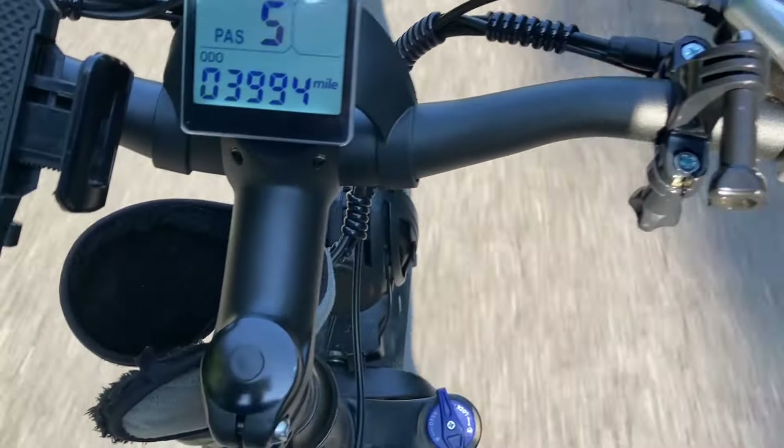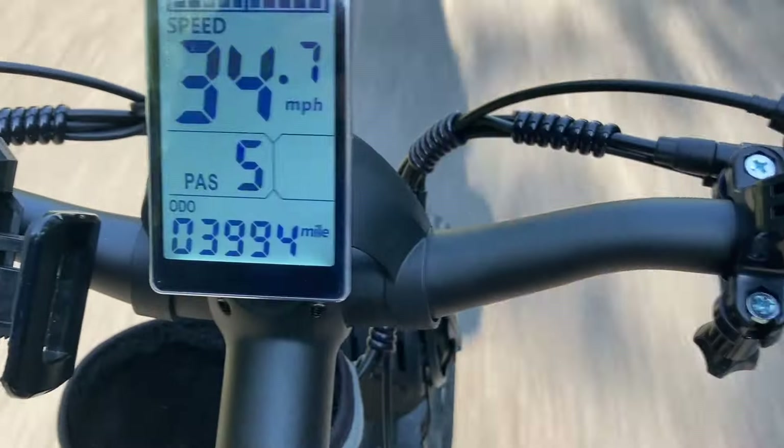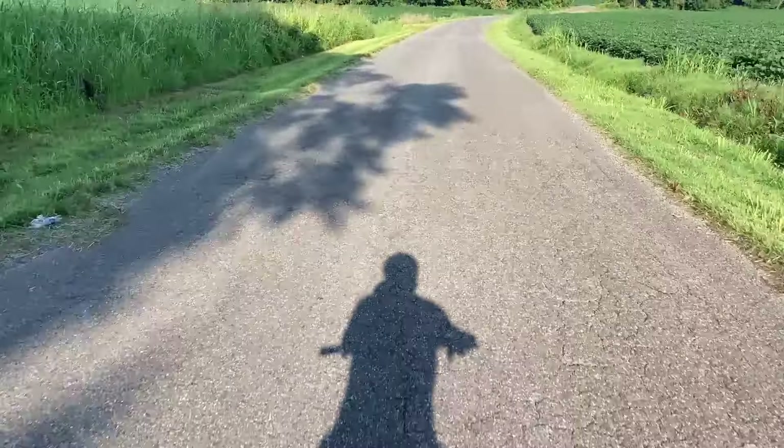Speed test! 34.7! That's what I get out of it.